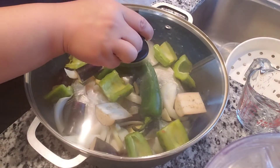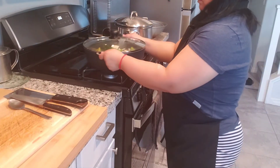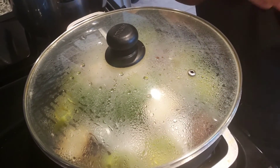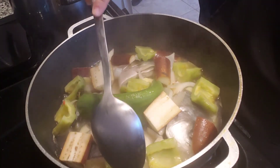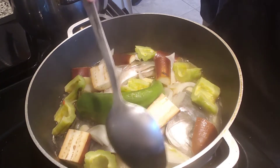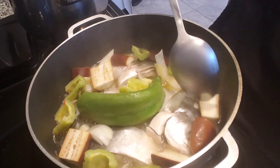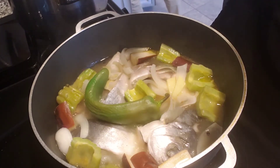Cover it and let's put it on medium heat for about 20 minutes until our vinegar is well cooked. Let's check it out — the technique is to smell the vinegar. If the smell is still too sour, that means the vinegar is not well cooked yet.